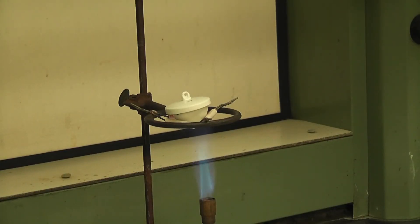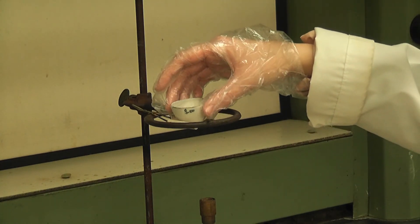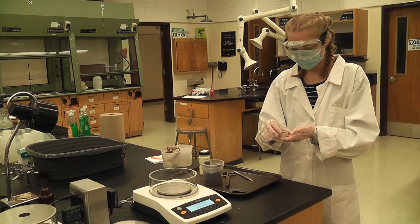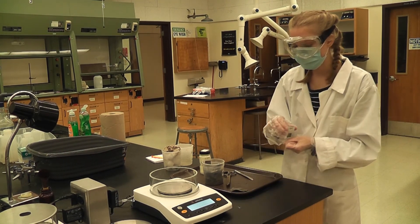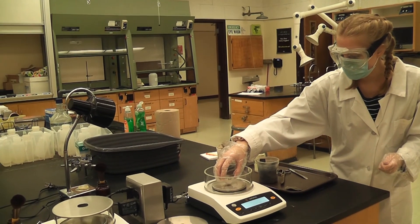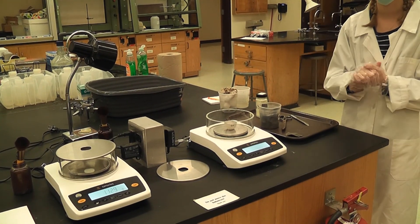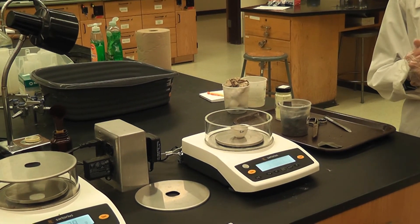Our five minutes is up. I turn off the gas to turn off the Bunsen burner, then remove the crucible top and let it cool just like last time. Now it has cooled back down to room temperature after the second heating, so I'm going to carry it with my hand over to the balance.